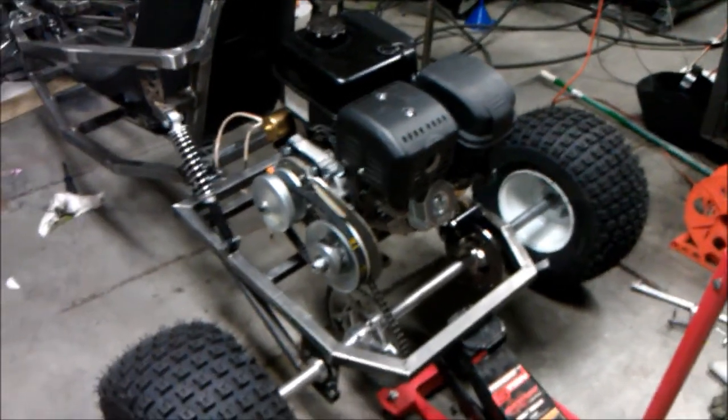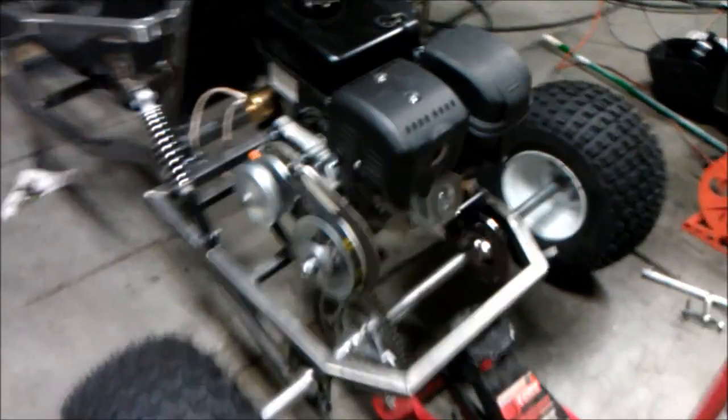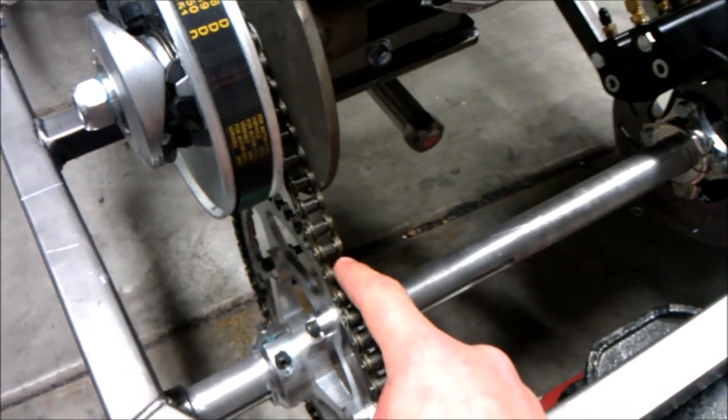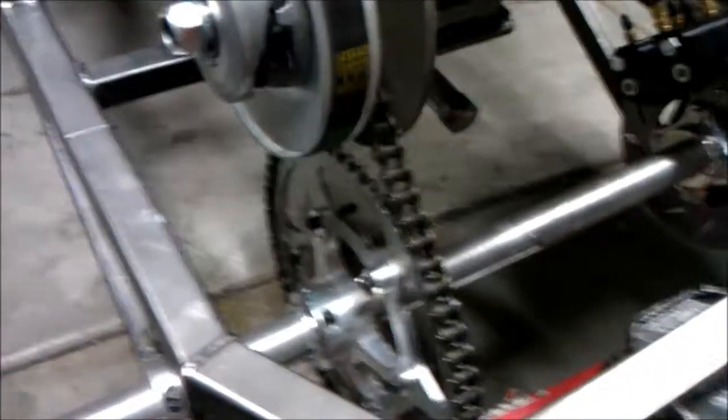This is take two — the first time the audio was corrupted so you couldn't hear anything. Yesterday, after mounting the engine and getting the chain on to the torque converter, we were unable to tension it properly. It was either too loose or too tight, and since the back axle is fixed, I didn't have a way to adjust it.